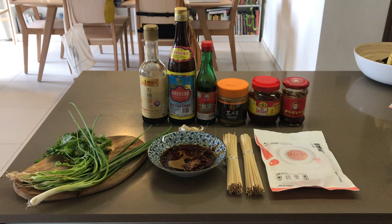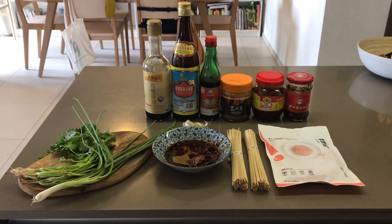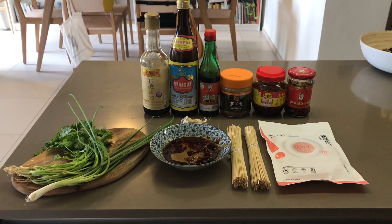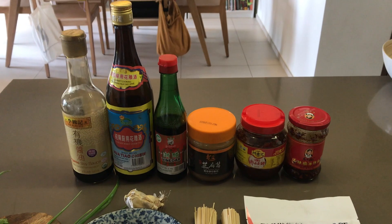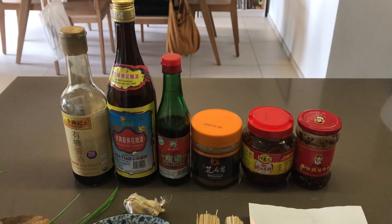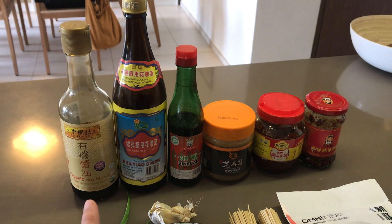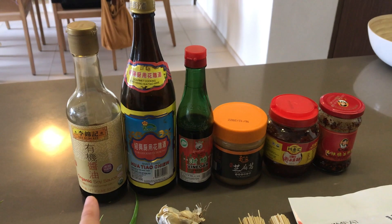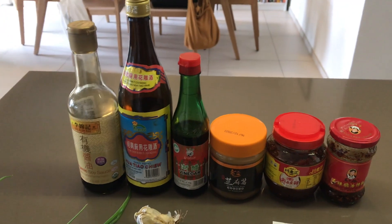I've prepared the mise en place for dandan noodles, which today I will be veganizing, and I've put together the sauce for the noodles. I'll quickly take you through the list of ingredients and show you the bottles in case they're not familiar to you — you can go to your Asian market in the US or Chinatown to find an equivalent. The first thing in the sauce is Chinese style light soy sauce, which is different from dark soy sauce and has a different taste from Japanese, Thai, or Vietnamese soy sauce.